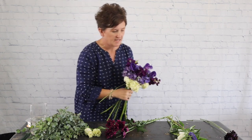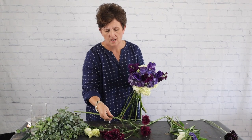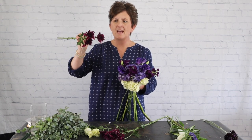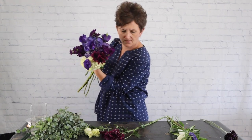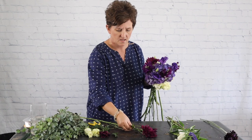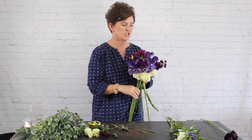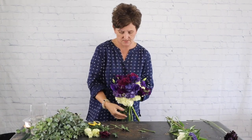Next I'm going to come in with these purple mums — this is a cushion mum. Cushion mums are in the daisy family. A daisy has a yellow center with a few petals, but a cushion mum has more petals on it. I'm nestling that mum right into the hydrangea. This one has a broken head so I'm just going to snip it off and remove any leaves. I like that this mum has a different shade of purple because it really causes it to show up better.